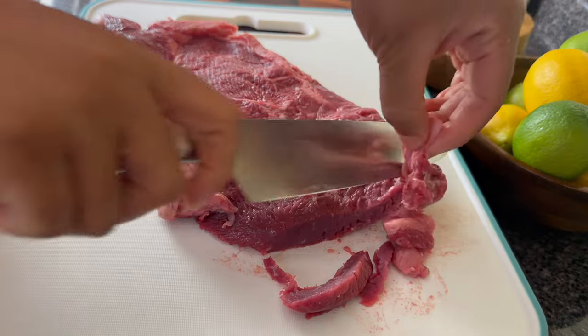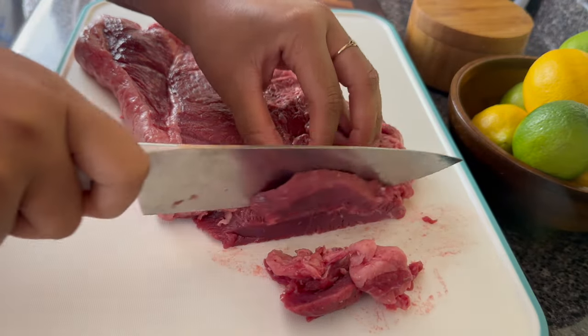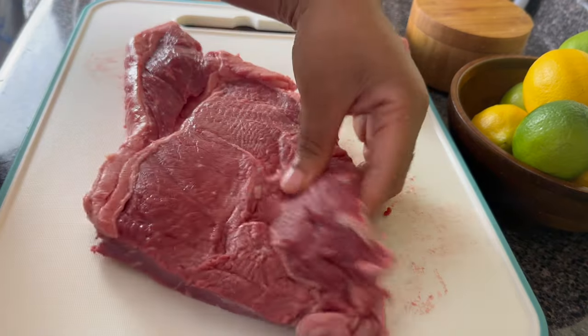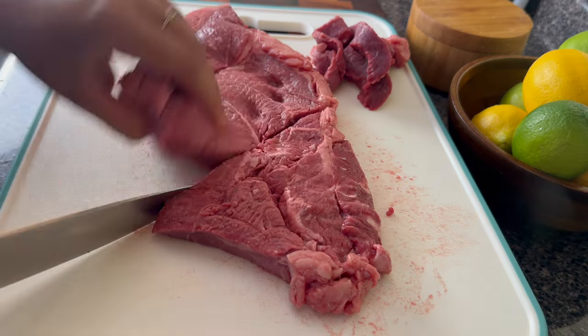We got Conki near us, some of you guys have Benihana — they are not spending a lot of money on a steak. So we are going to be using a top sirloin steak. You can go ahead and use a ribeye if you want to, but I'm telling you, you are not eating ribeye when you go to these restaurants.